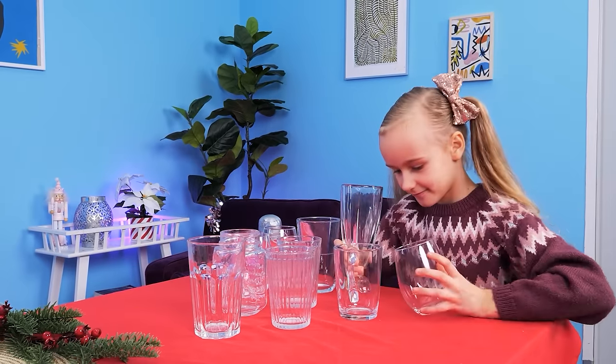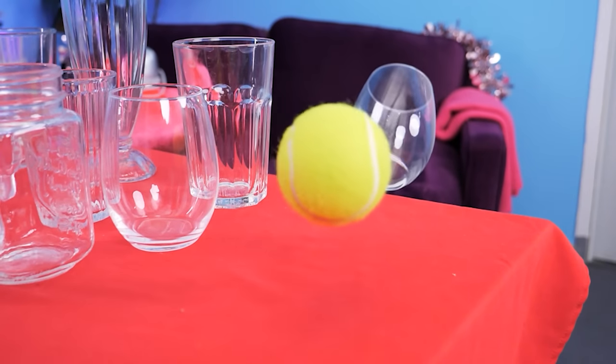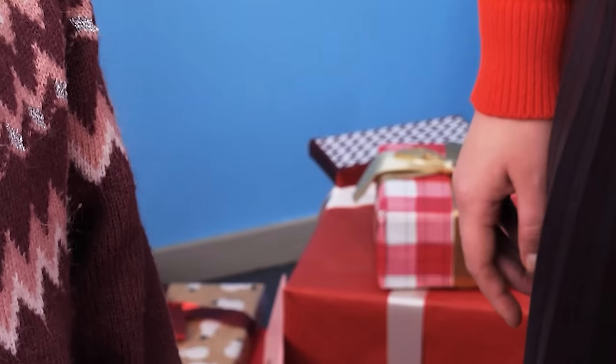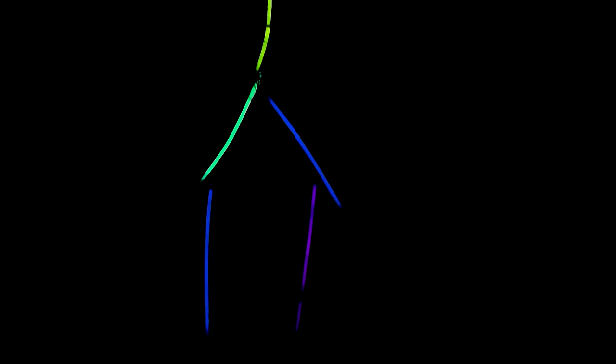I'm gonna play something fun — bowling! Nooooo! That's gonna break into pieces! I told you so! But I wanna play bowling! There's a safer way — put some glow sticks inside plastic bottles! Here's your ball! Yay! I can play now! That looks interesting! What a strike — even in the dark! I did it! Yippee, how fun!